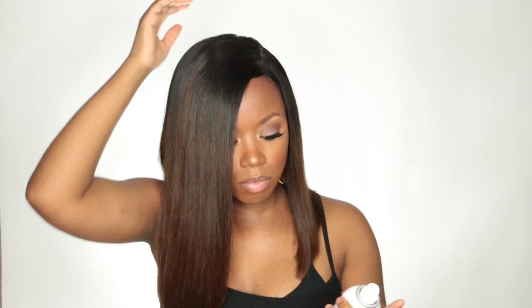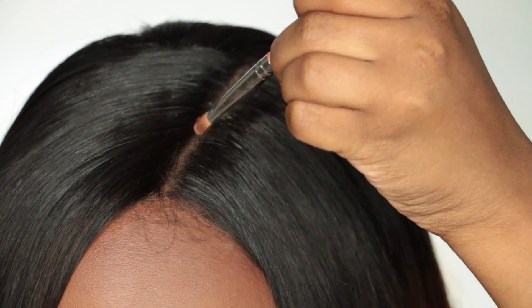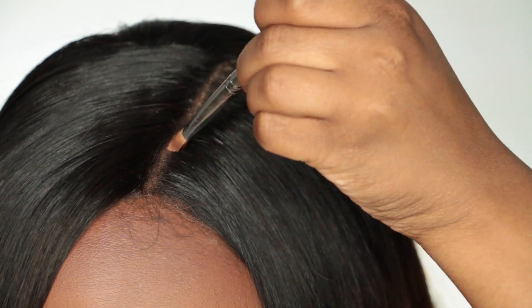It's still a little bumpy, but you can just tie a scarf around the wig once you take it off at night and it'll lay even flatter. I also spray my comb and run it through my hair with the hairspray to make sure I got all the flyaways.